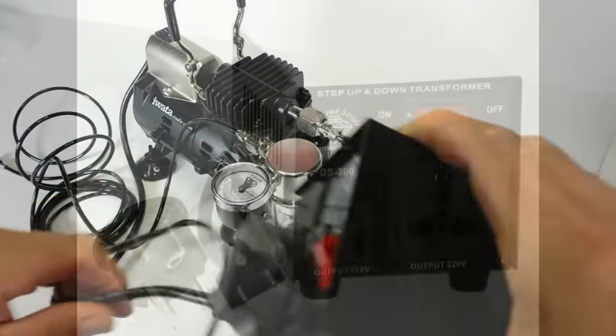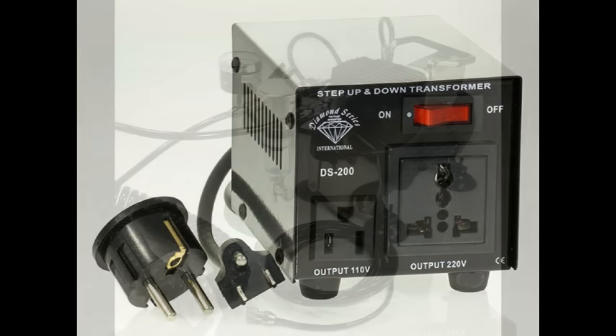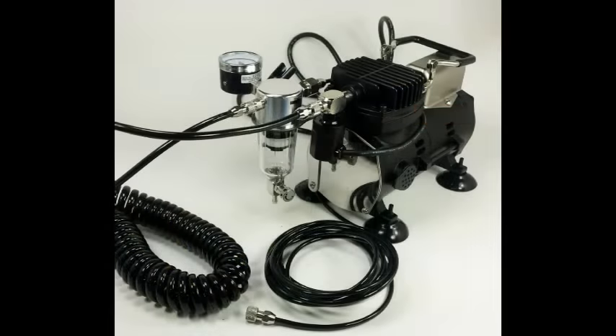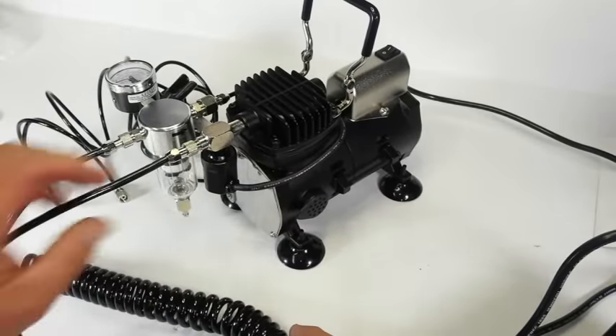I will be using an inexpensive step-up/step-down transformer. Please note: when purchasing this or any other power equipment from countries other than your own, you will want to make sure that they are sold with the power cords specific to your location, otherwise you will need an adapter or alternative transformer.